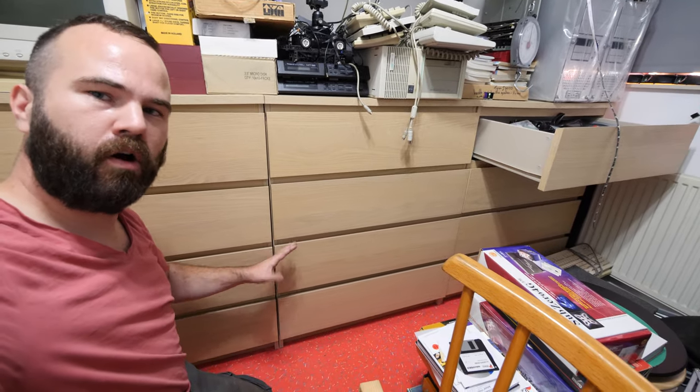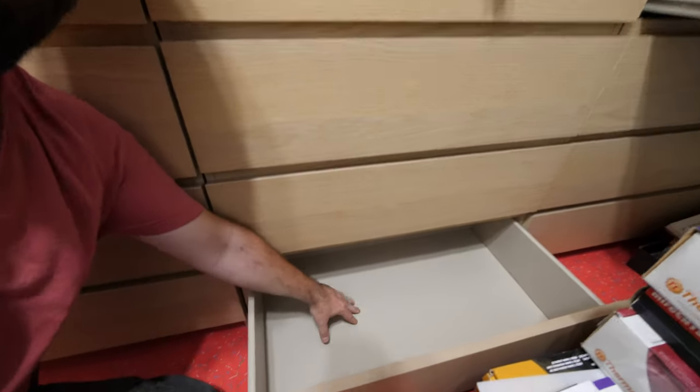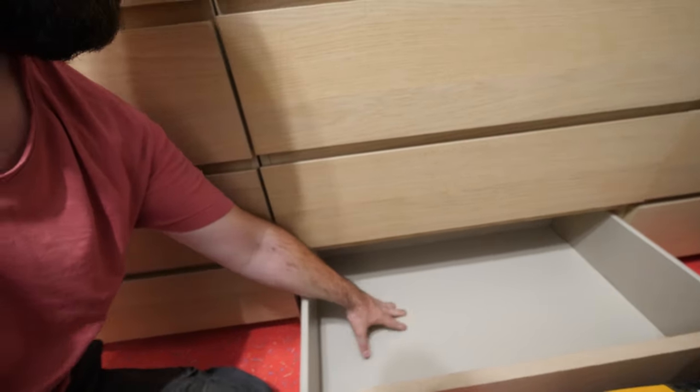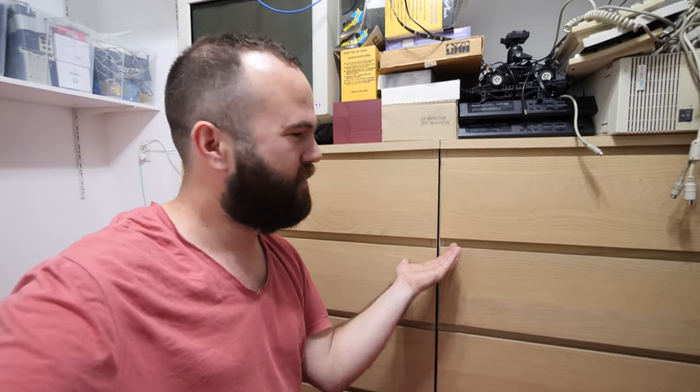All these IKEA shelves need to go because I really don't like them — the bottom plate is way too flimsy. It can't handle any weight. If you put hard drives on them they just break, so no, they will go.